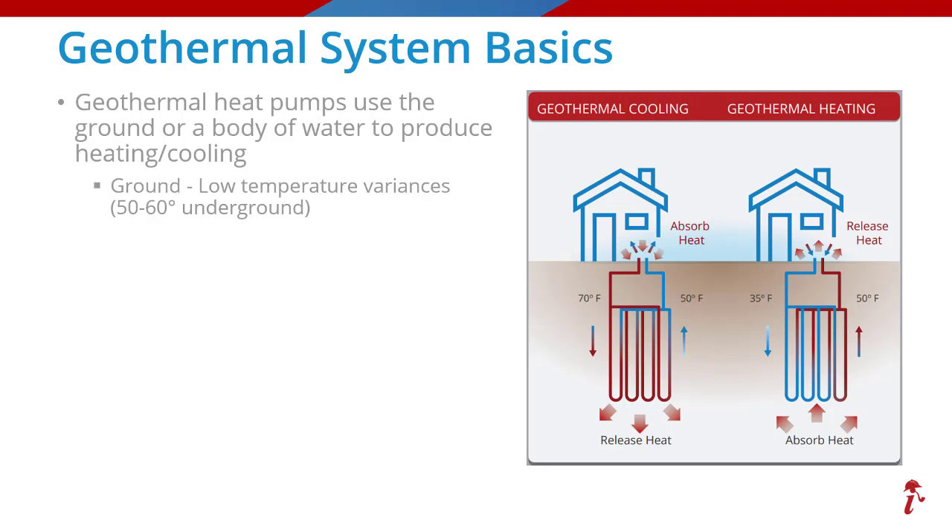The secret to geothermal systems is this: once you get down a few feet beneath the surface, the temperature is pretty consistent around 50 to 60 degrees year round. As you can see from the diagrams on the right, most geothermal systems use closed loops made of sealed high density polyethylene piping, commonly containing a water and ethanol mixture to keep the water from freezing on its trip outside.